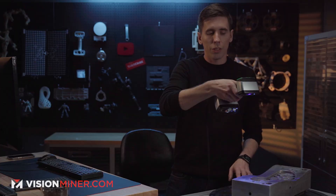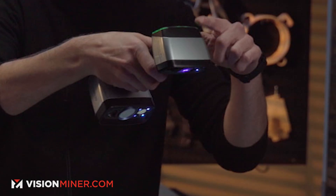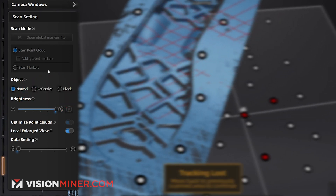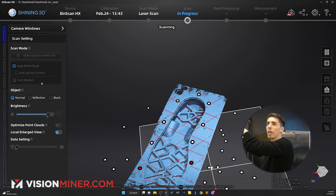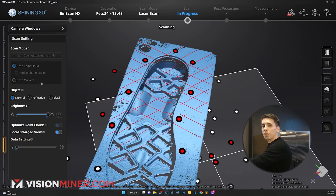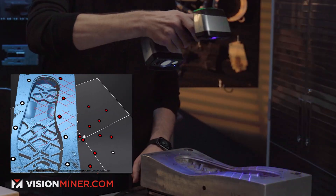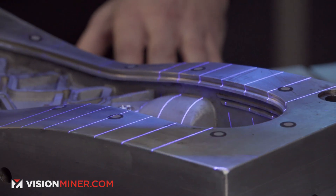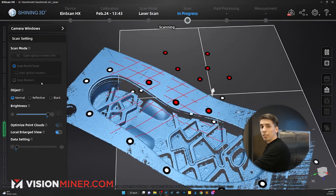I'm going to slowly turn the table and always watch the lights up here, or the bar on the screen. If I get too close it turns red; if I get too far away it turns blue. I want to keep it in the green and just keep moving around. You can brush like this, but just turning the table you can already see we're getting a boatload of detail.